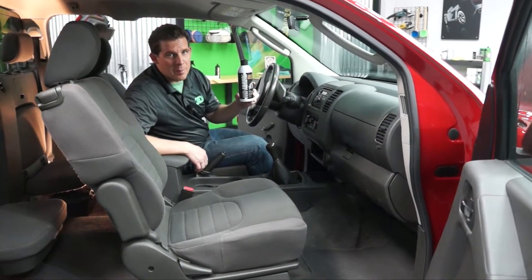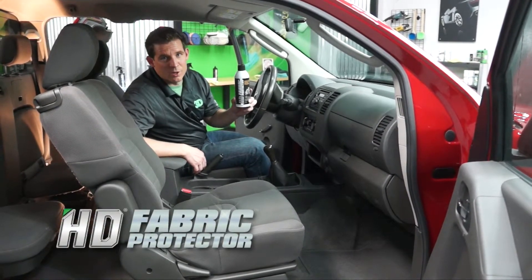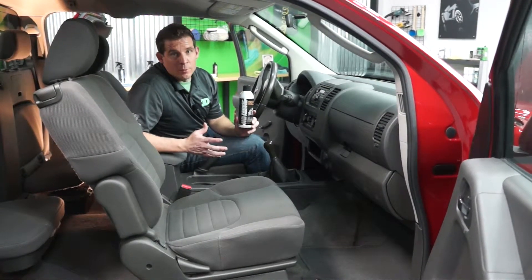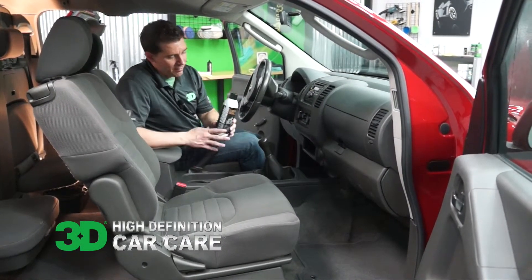Let's show you how to use HD Fabric Protector. HD Fabric Protector is an extremely easy to use hydrophobic product that grabs onto any fabric, suede, leather, and many more materials. What it's used for is a repellent for any of your coffee stains or little accidents that you might have.